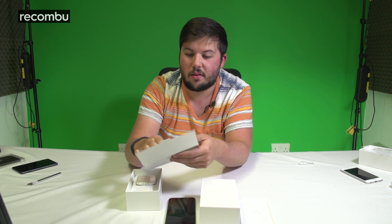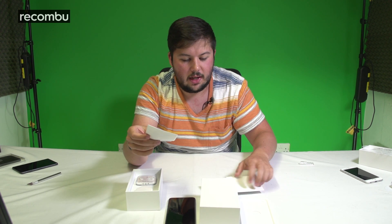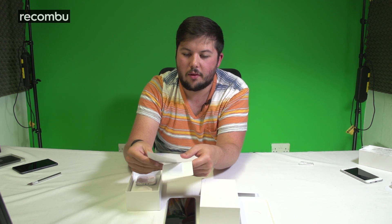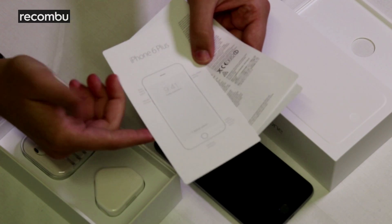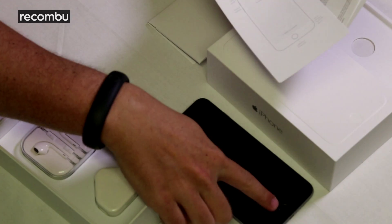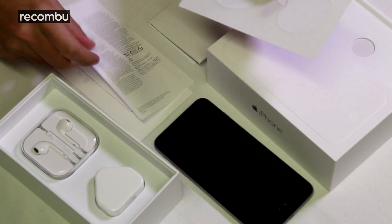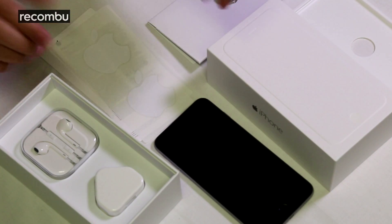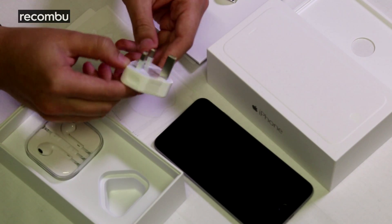In the box we have the SIM tray removal tool. This is a nano SIM device — Apple owns the patent on the nano SIM, so expect your nano SIM in the post. Otherwise you'll need to get a smaller SIM if you're coming from a different device. You also have the iPhone 6 Plus get started guide, hardware controls overview, the Touch ID sensor information, warranty information, and of course the characteristic Apple stickers.